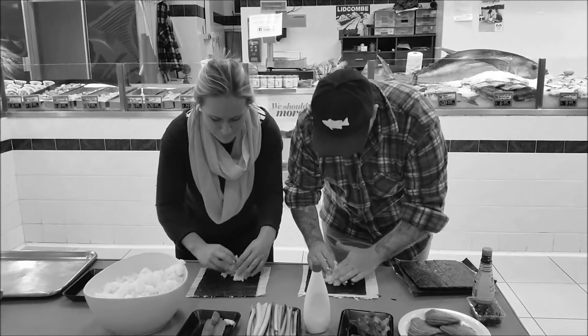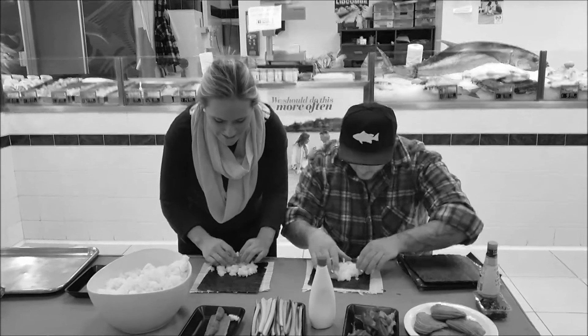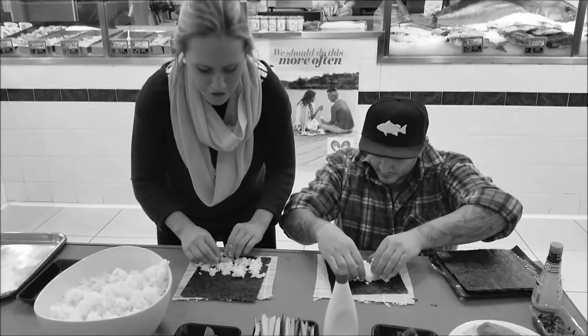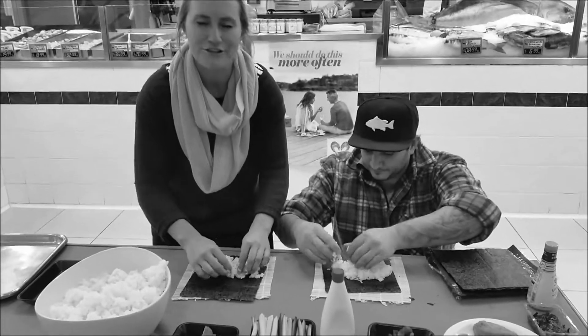What we'll do is just spread the sushi rice evenly over the sushi roll. You don't want a humongous sushi roll.